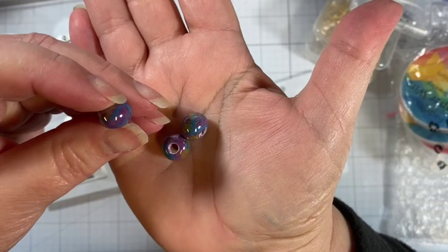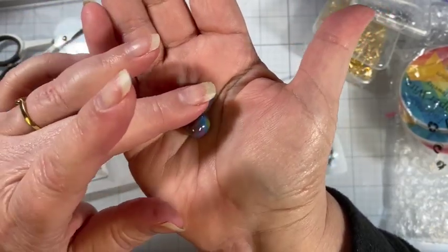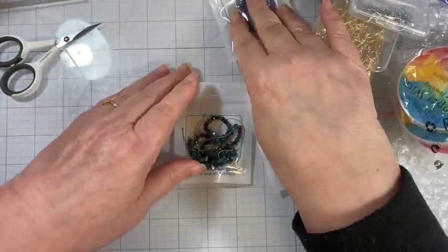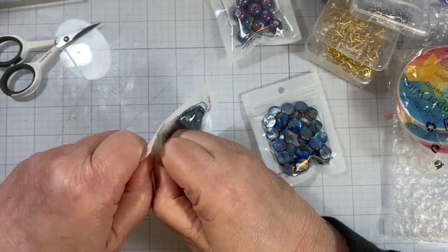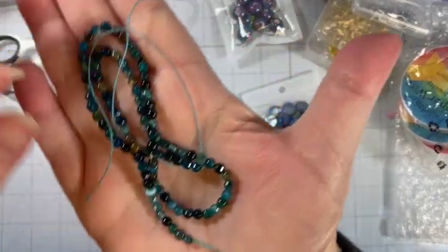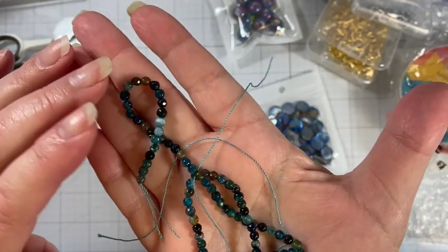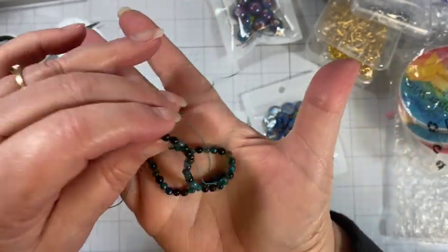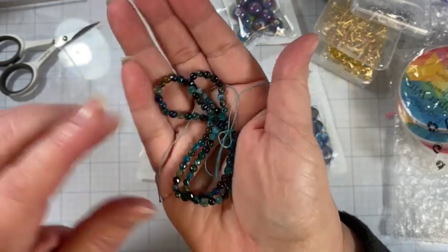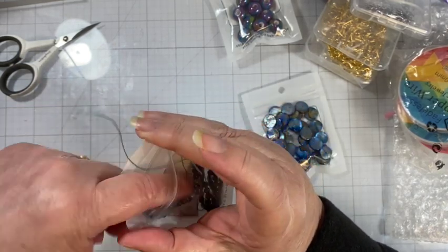These ceramic beads have a purple background with splashes of blue and a yellowish green, and they are shiny glazed — almost iridescent on top. There's 10 of those. The next package is $1.55 for one strand of multicolored beads in the blue-turquoise family. I'm seeing some brownish yellow, a lot of teal, and a little black. These are definitely accent beads, not a focal bead — whereas the first ceramic beads would more be a focal bead.